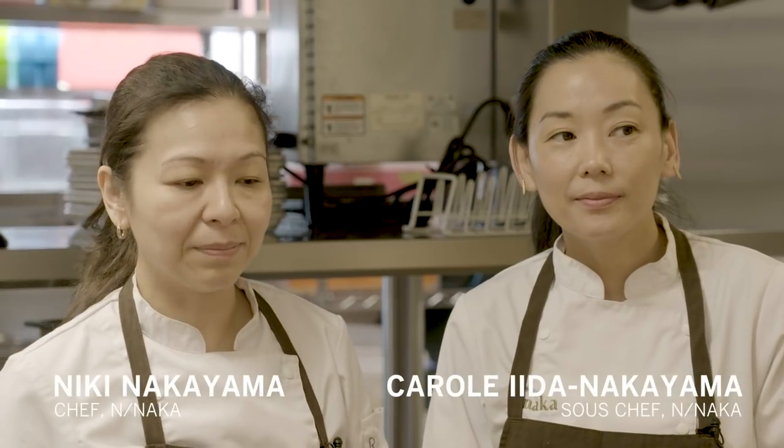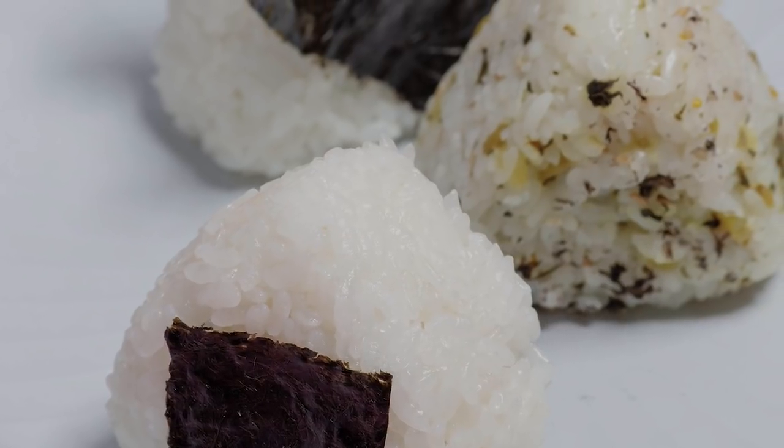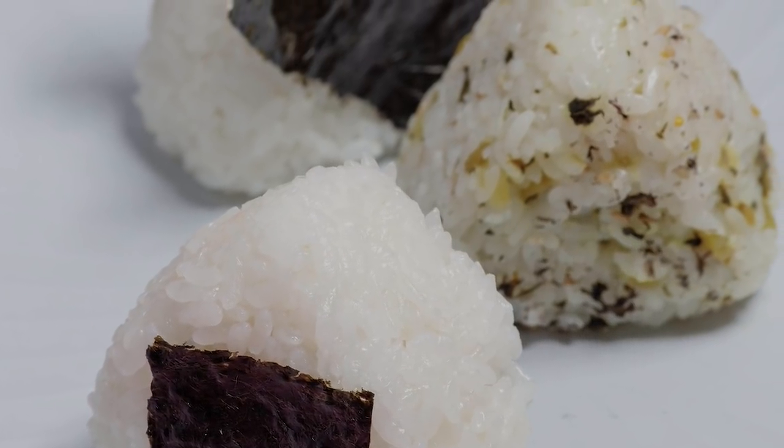Onigiri is a very common and traditional household thing that Japanese people love to eat. My first love of it comes from my grandma making it for us. I associate onigiris with fun and family. It's a comfort food for me.